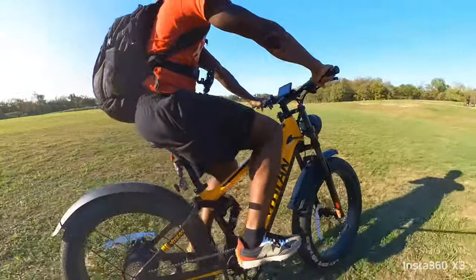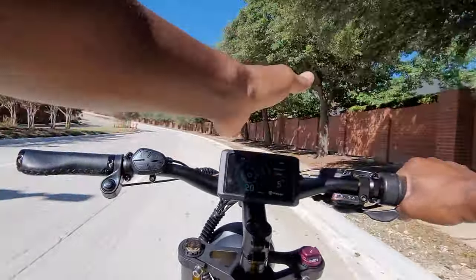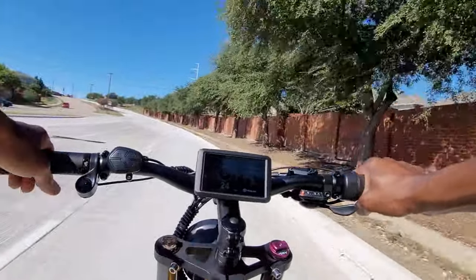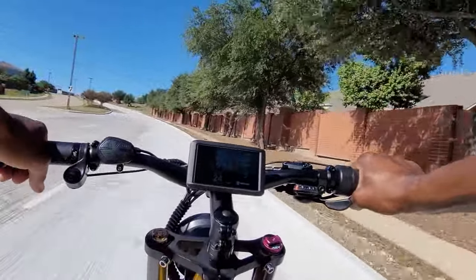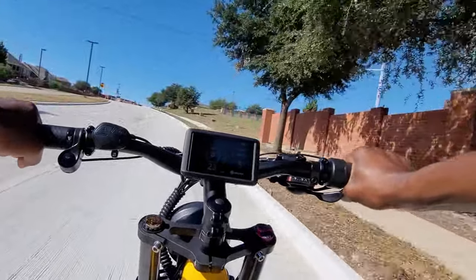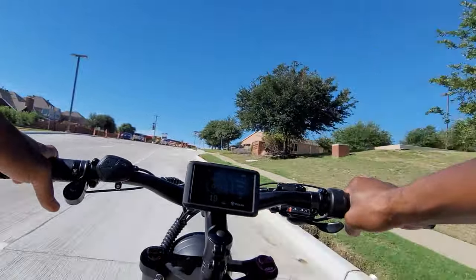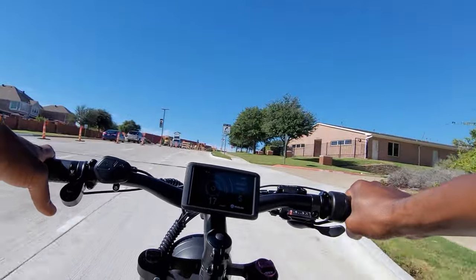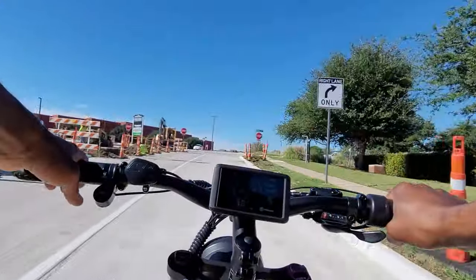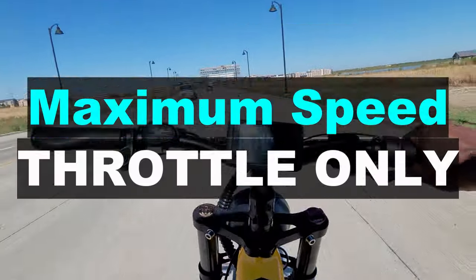We're going to do a speed test up a hill — throttle only, no pedaling — just to see how much speed we lose going up a pretty steep hill, about a 35-degree hill, in mode five. Going into the hill I was at 24 miles per hour. Here comes the hill — okay, that's not bad actually. I went from 24 down to 17 miles per hour.